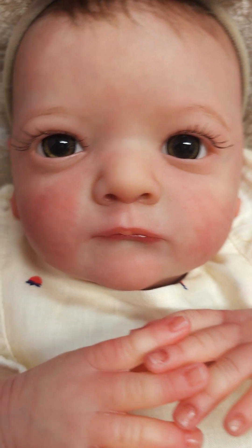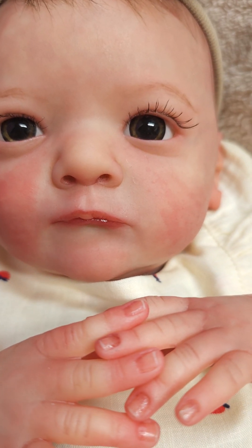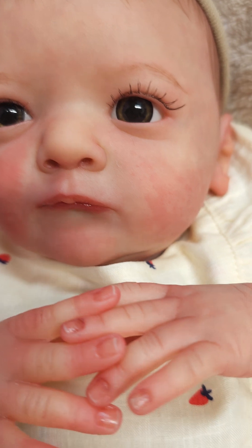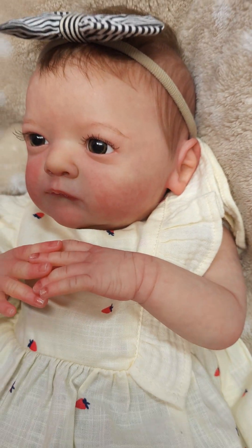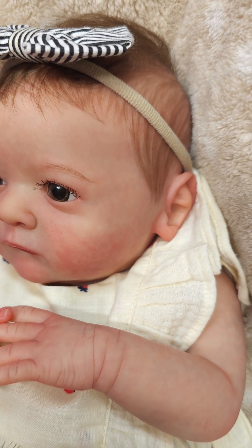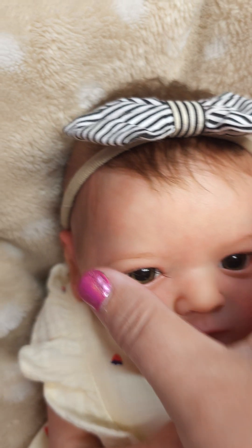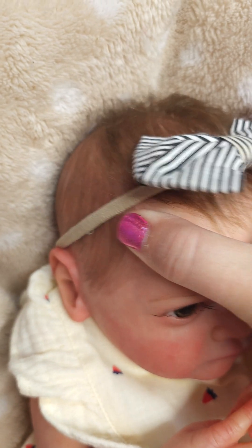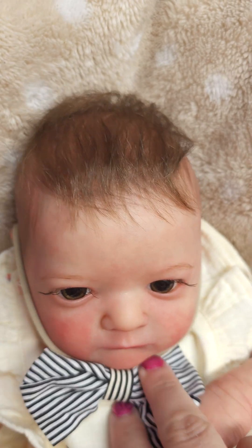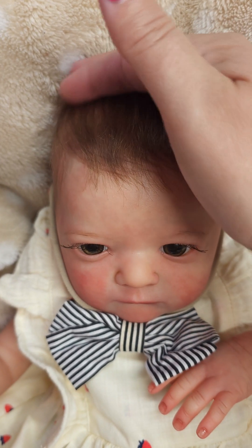She has hand-rooted lashes. I'm getting a lot better at rooting my lashes. They're a little long, but I think they're cute. Here's her sweet little hair. Her hair is a combination — I know it looks like it's fully rooted, but that is actually painted hair on the sides. And this part is rooted. It's so soft. It feels like human hair, but it's angora.